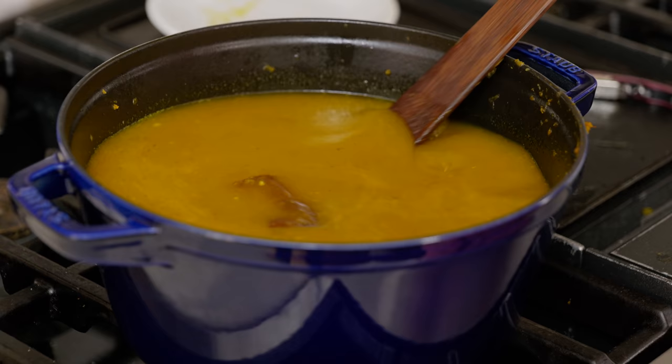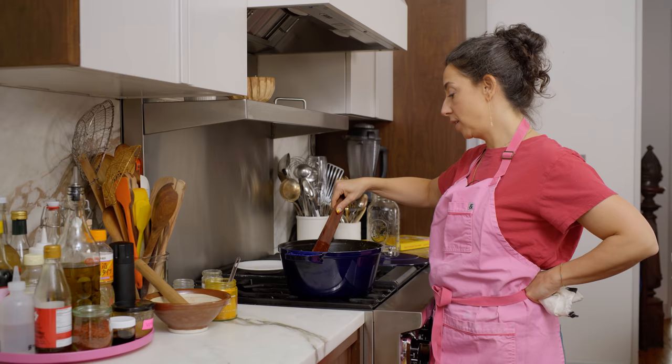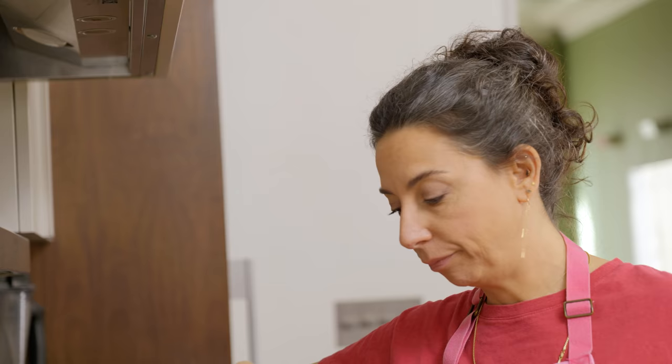Right now this looks really pretty — there's oranges and browns and it's just going to change. We're not getting better or worse, we're all changing. The body is always changing, the peas are always changing, and I don't want to put a value on it. It is what it is and what it is, is great.